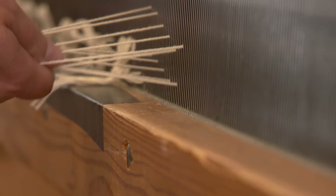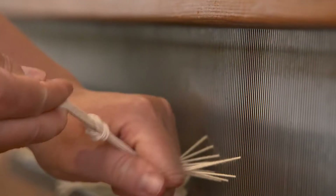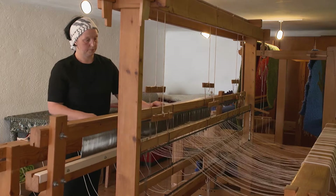An important factor with weaving is the tension of the warp. Tension is created by the mounting, which connects the warping mill with the cloth roll.